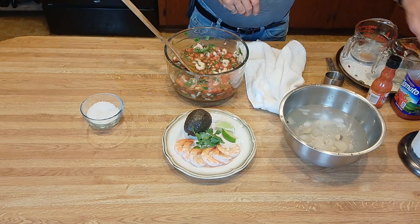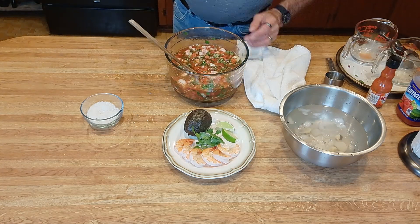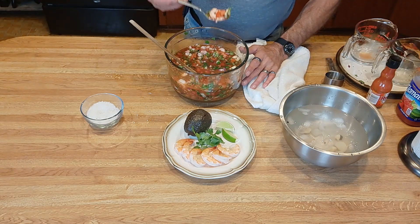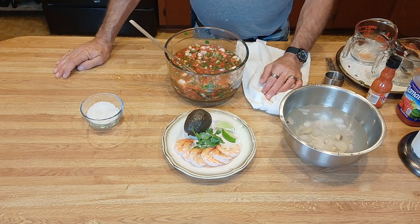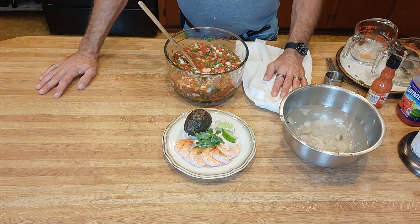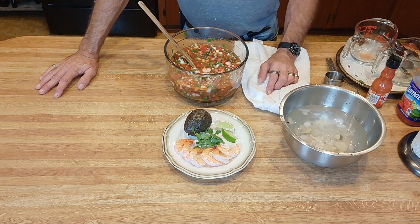That's pretty good — I think a little splash more of the clamato juice. And of course you always have to taste it. Perfect. We'll get this in the refrigerator and let it chill for at least a couple of hours before you serve it. After it's cooled off and chilled, I'll get it plated up and show you how to add the garnish to it, and show you what that looks like when we're done.